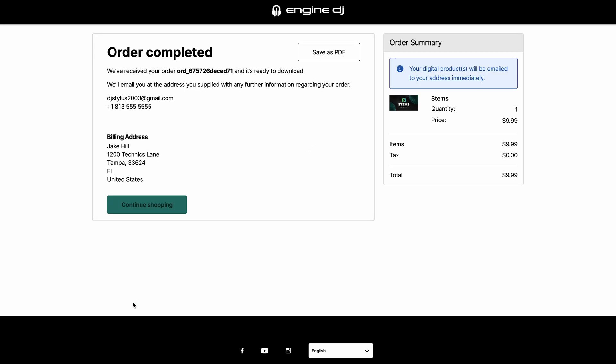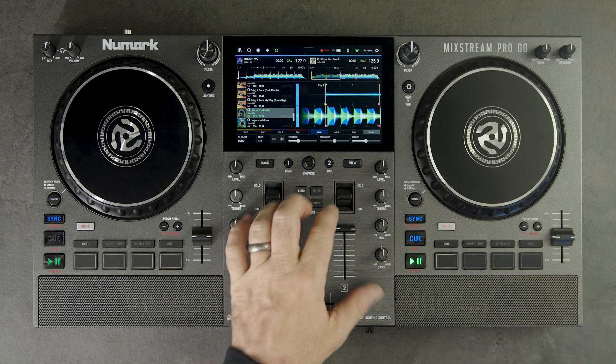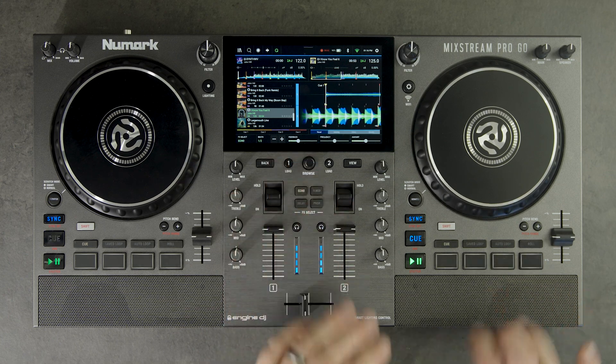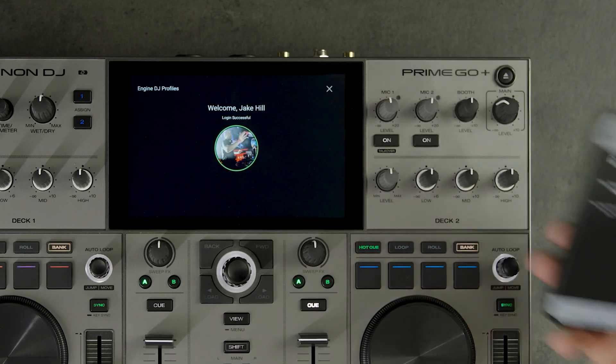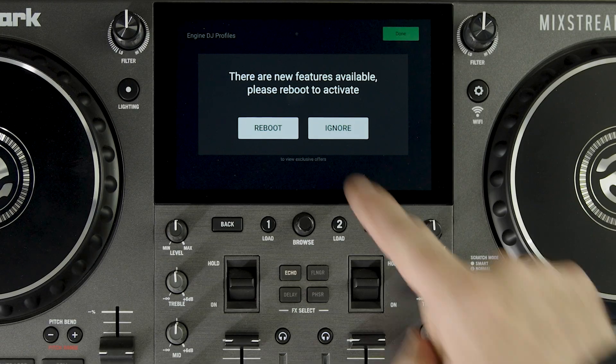After completing the purchase online, you'll now be able to access stems on your Engine DJ hardware. Power on your device and make sure you are logged in to your Engine DJ profile. You may be prompted to restart your device to enable the stems feature.